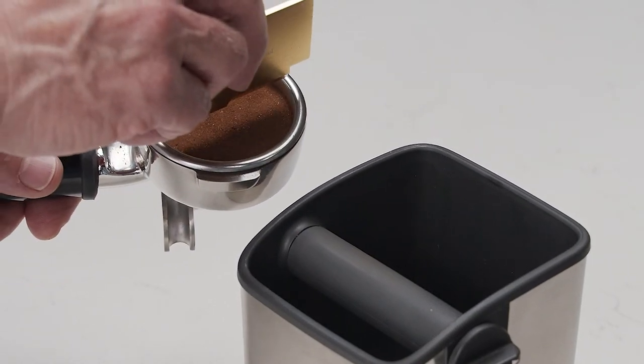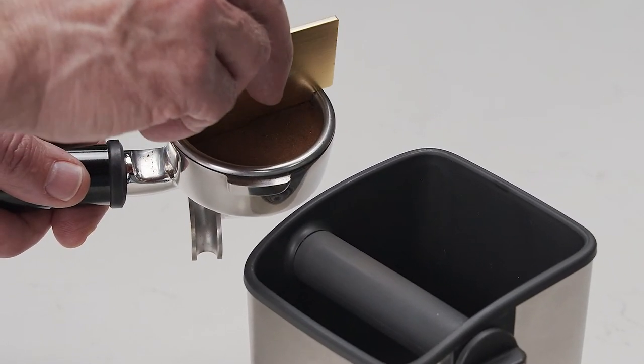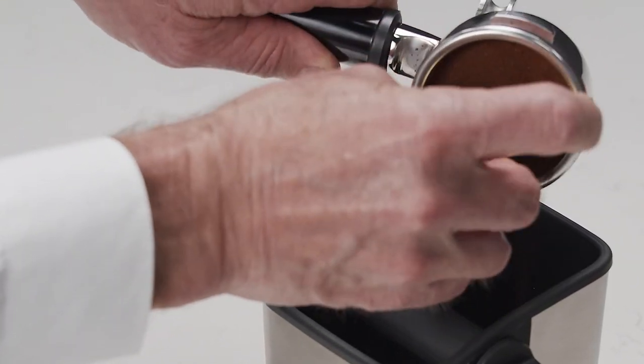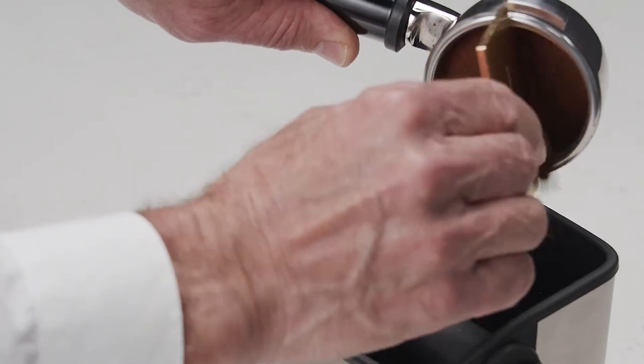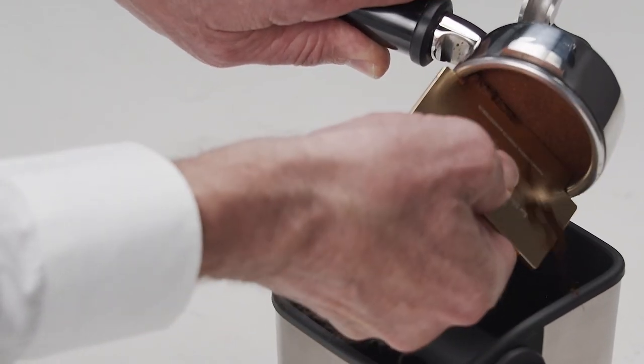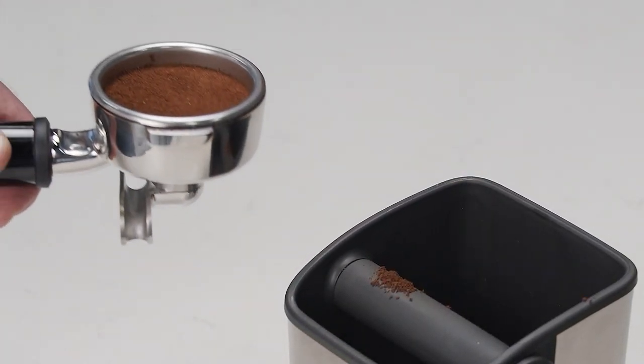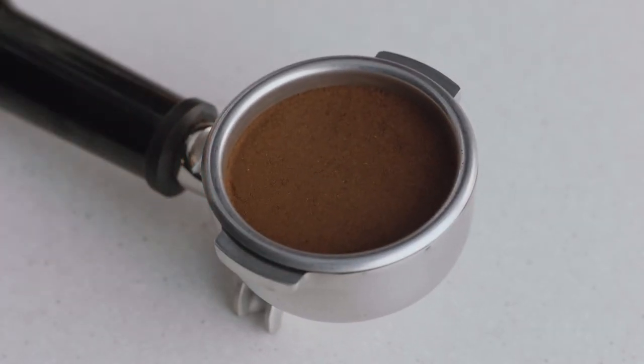Now it's time to trim the dose. Insert the razor trimming tool into the filter basket until the shoulders of the tool rest on the rim of the basket. Rotate the razor trimming tool back and forth while holding the portafilter at an angle over a knockbox to trim off excess coffee grinds. Your filter basket is now dosed with the correct amount of coffee and is ready for use.